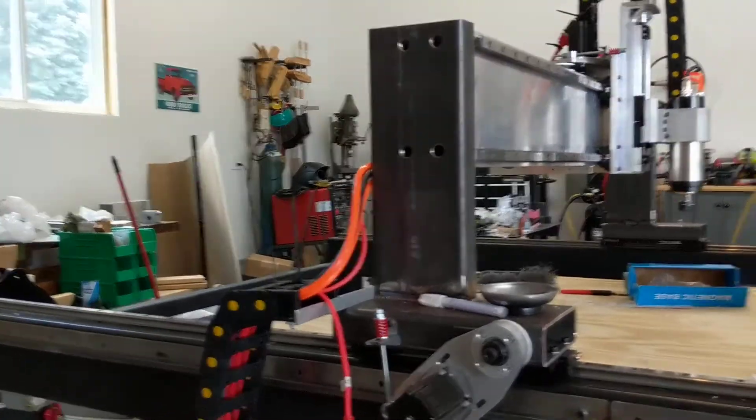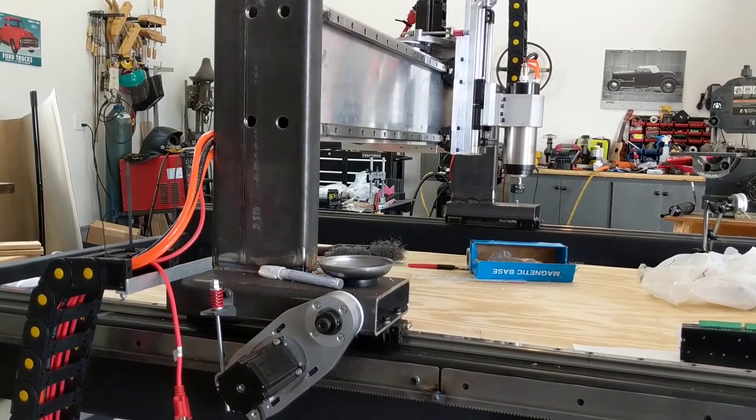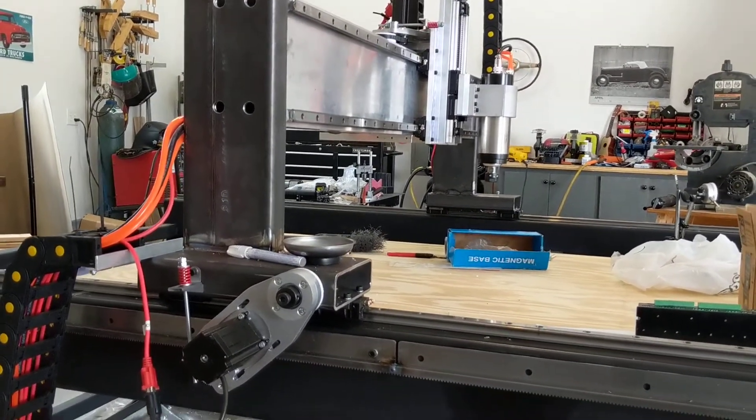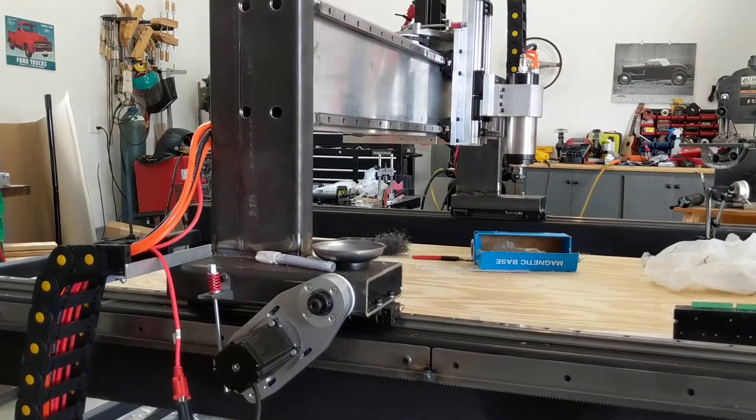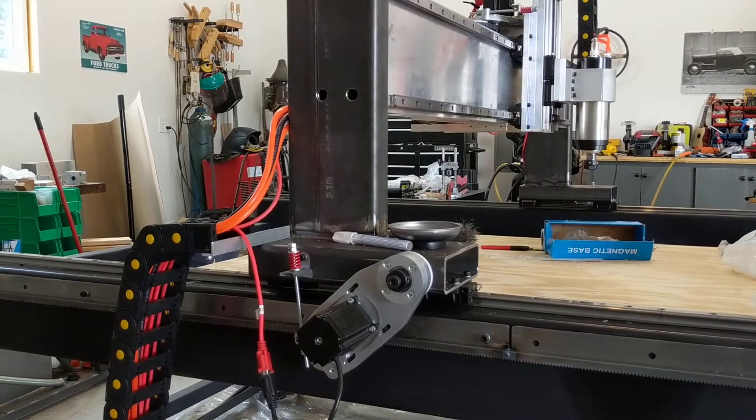This is still way slower than it can actually go. I set it to like 100 inches per minute, which I think is the max speed, but it should actually be able to go up to around 300. Okay, let's see what happens — do you finish?